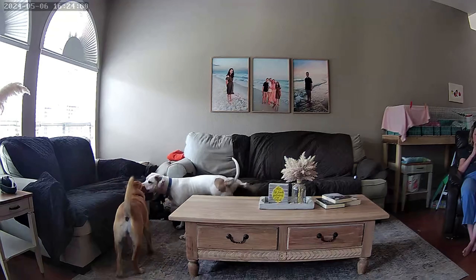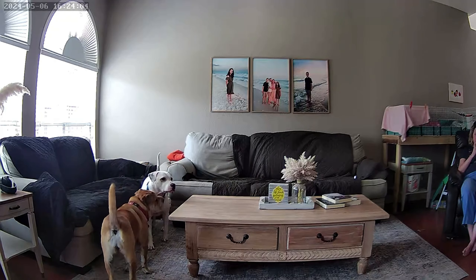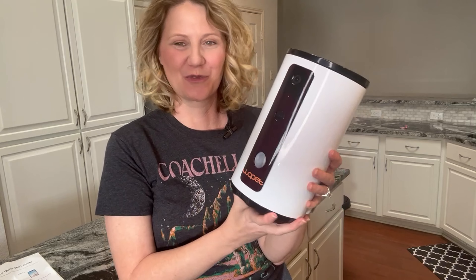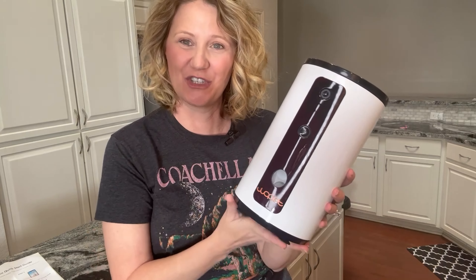I highly recommend this item if you are a pet lover like I am. This was such a cute thing to have on our last vacation — I don't know why I didn't get this sooner, but it was a really great addition. So easy to use. The app is super easy to use and just a great way to check on your pets when you're gone.